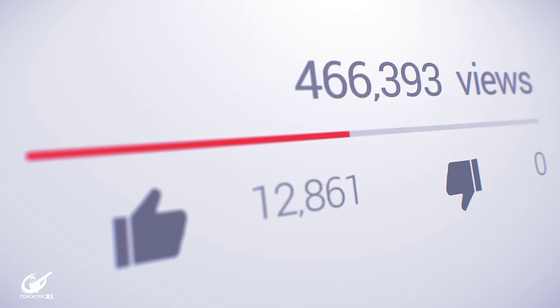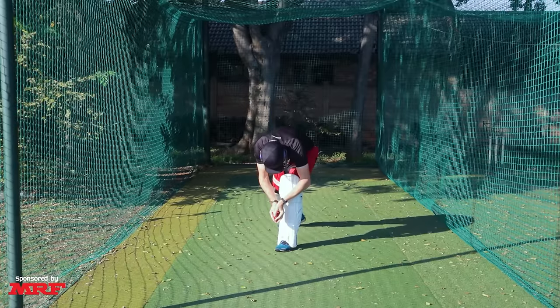If you've got to this point in the video and you enjoy our tips, drills, and content, please consider leaving us a like — it would be greatly appreciated. Now we're going to start on the drills. The first drill will help us get our head into line, and we'll need someone to throw the ball underarm.